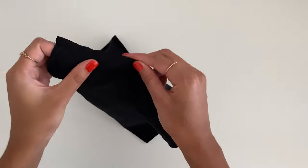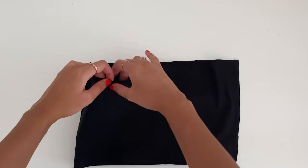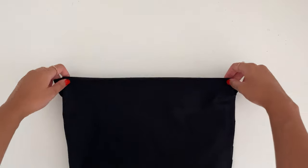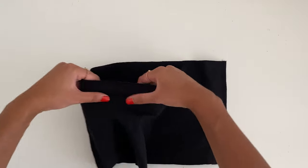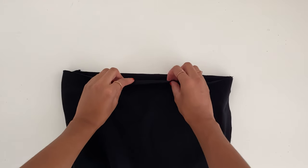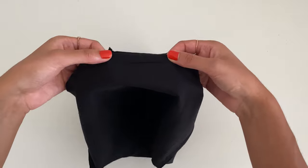You can trim the seams or use an overlocker to create a neat finish. Now find the widest hem of the top, and with the wrong sides facing out, fold the fabric inwards half an inch and pin it in place across the whole top and bottom hem.